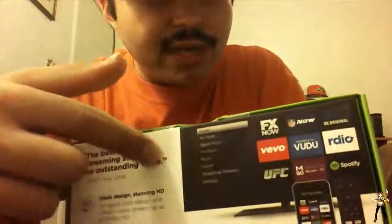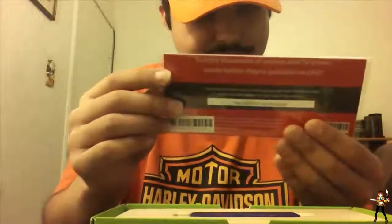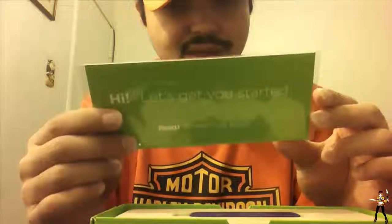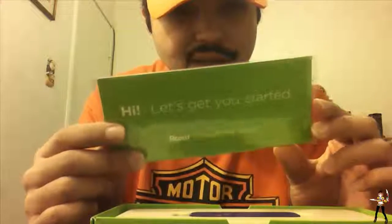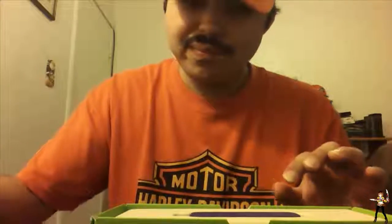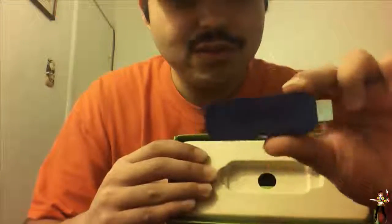Now let's open this thing. It has tape and I cut it so I'll be ready for the unboxing. The first thing we have in here is a 'Hi, let's get you started' card for the Roku streaming stick with instructions, and an offer to get a mobile rental - visit play.google.com and enter the code below to start watching today. I might just use that. And here we go - the Roku stick itself!